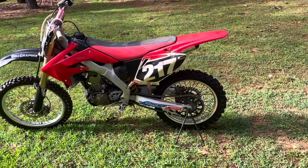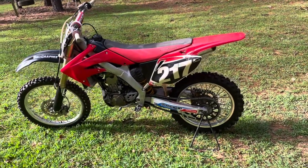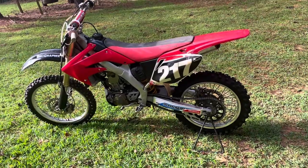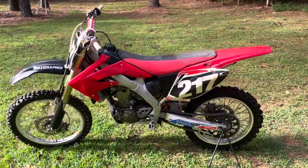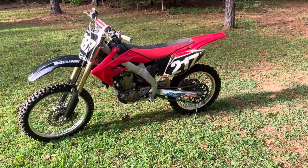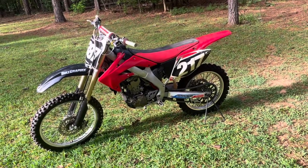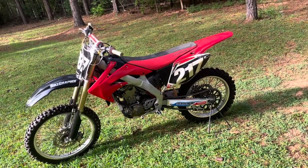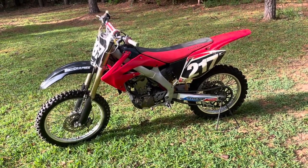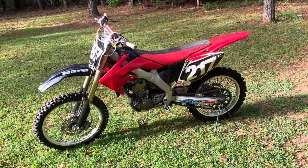This bike is going to go up on Marketplace for sale probably today. I wanted to post a video giving a brief description of everything that's been done to it. Originally we purchased these bikes with the intention of selling one of them, and then when my 2023 450 and my 2002 KX 250 two-stroke got stolen, I let my emotions get the better of me and wanted to get this bike done so I'd have something to ride. But the simple truth is it was an investment project and it's going to get sold.